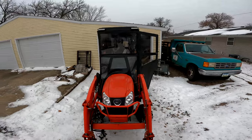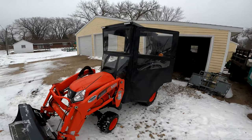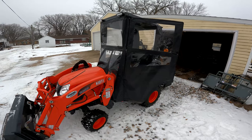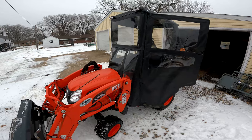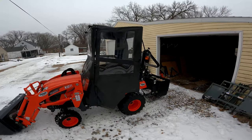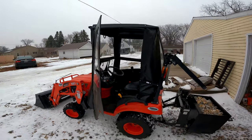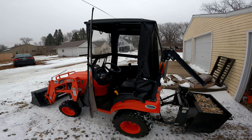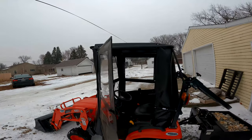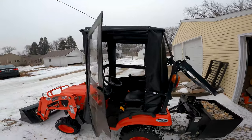Curtis cab doesn't make one for the 2520s — they make one for the CK, your larger frame tractors, maybe the CX. As far as the CS 2520 goes, Original Tractor Cab and Coyote were the only two that make a cab for this, and this is the only one that would fit inside my seven-foot door. I can't even have my ROPS up going through this door, but the height of this cab is just under seven foot so I can squeeze right through.